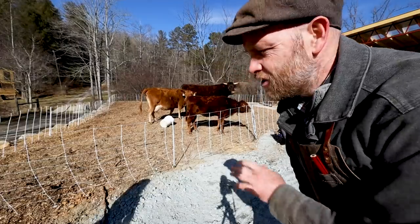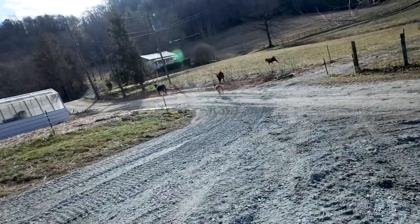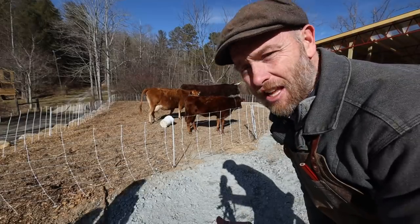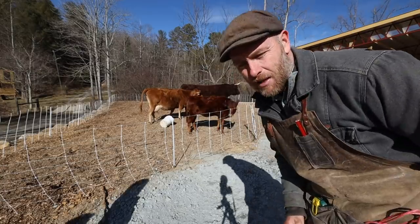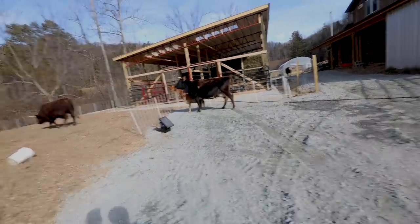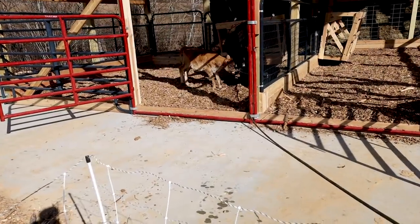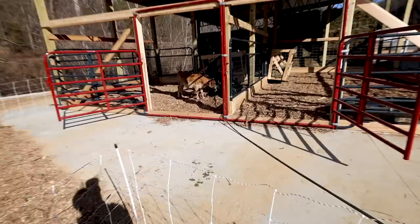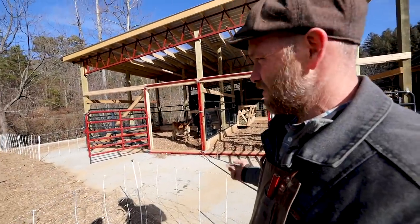Then Flossy just charged right out — what in the world! Jonah finally managed to get her back around the house and back down in here. We were able to get everybody back in. This way, honey, this way — there you go. Okay, Flossy found the water. This is good.